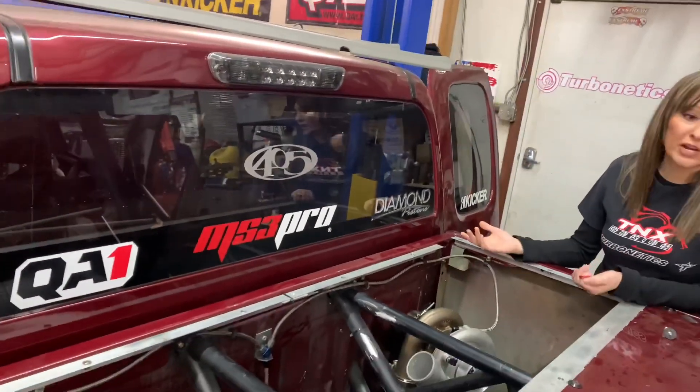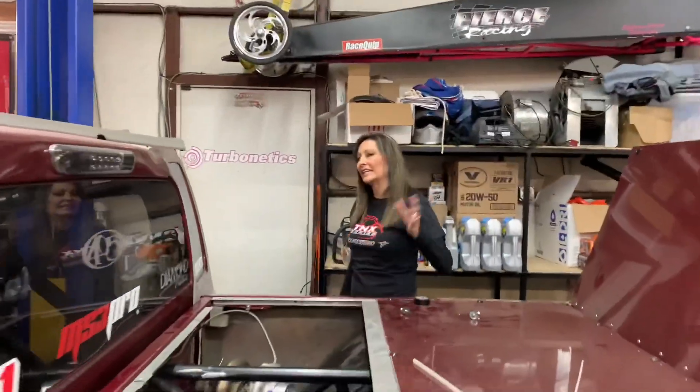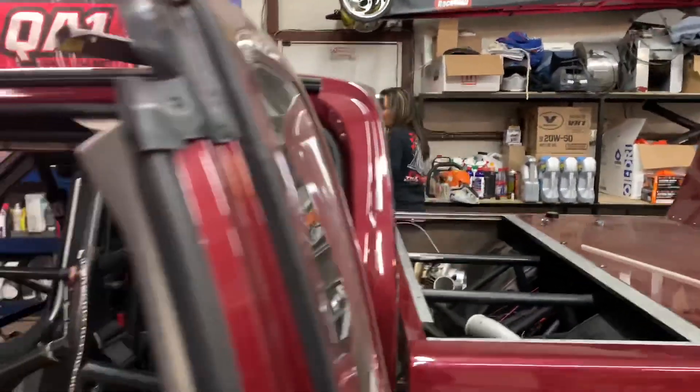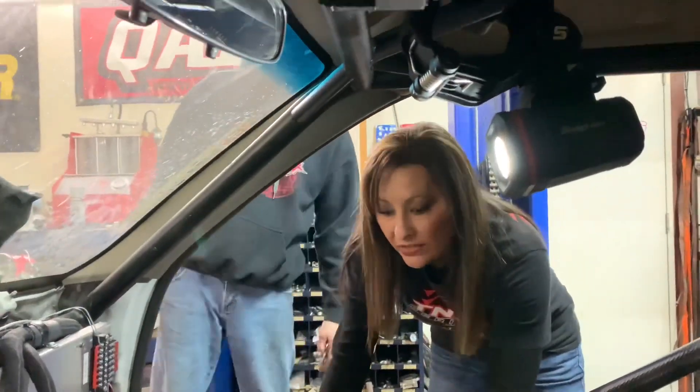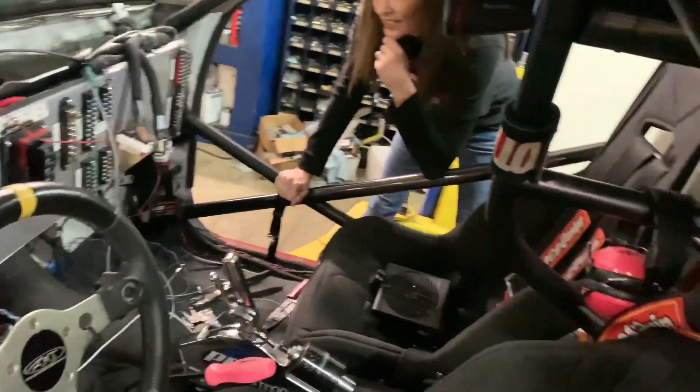You're gonna have to excuse the dust — there's a big mess in here because we are currently working on it and haven't touched it for cleaning. As you can see, the wiring's a mess because that's what we're doing: we are trying to rewire everything. We've got everything scattered out and are trying to get it all fixed and ready to go because racing season is coming up.